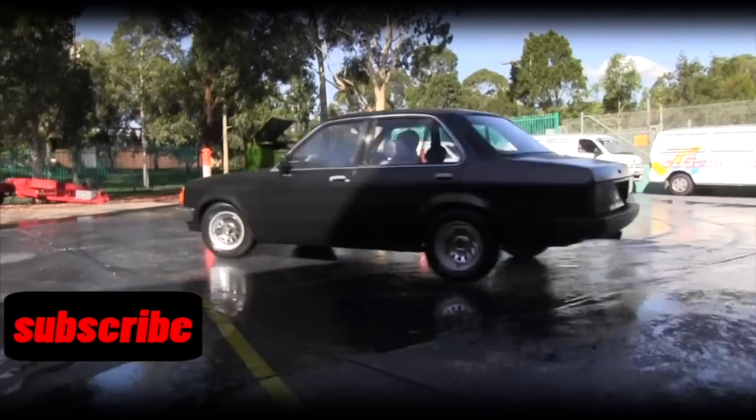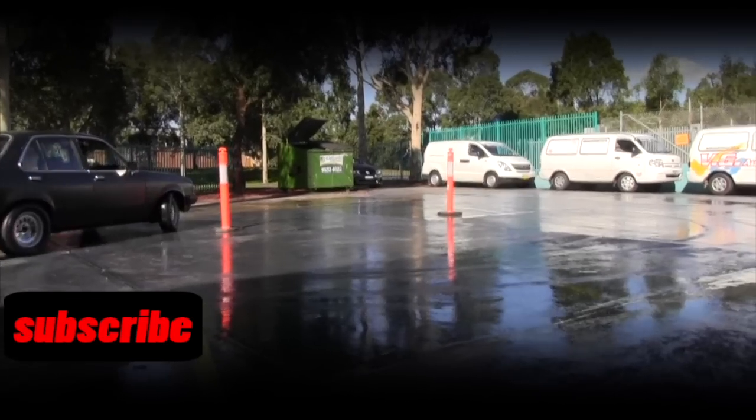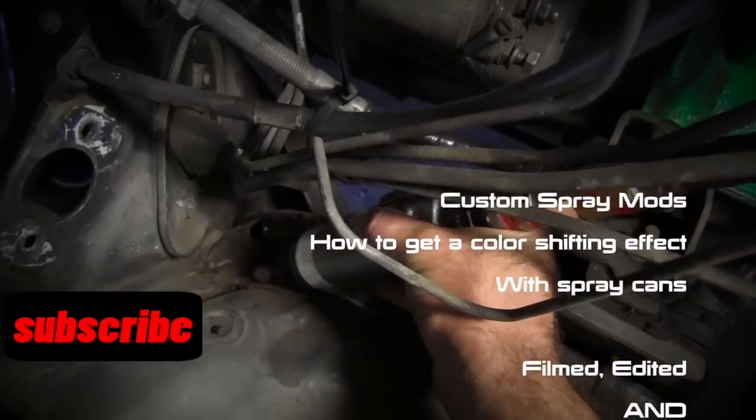Make sure you hit that subscribe button so you don't miss out on our Project Gemini. It's getting close to becoming an awesome track, drift and burnout machine.